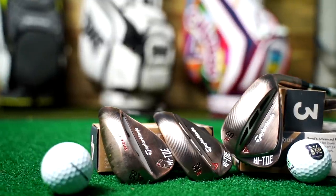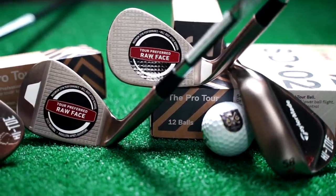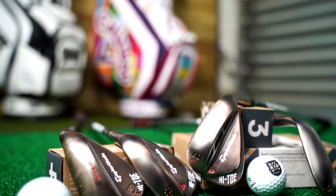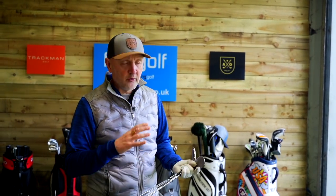I've got two 58-degree wedges — both the Hi-Toe version, both with full face grooves. I like this idea of the raw finish; it's supposed to enhance control as the club ages. TaylorMade says these are especially good in wet conditions, which we'll find out shortly. The colour is quite different from most golf clubs, and it's a bit of a Marmite product. The range now covers 56 to 62 degrees with full face grooves, with a regular pattern from around 50 to 56.